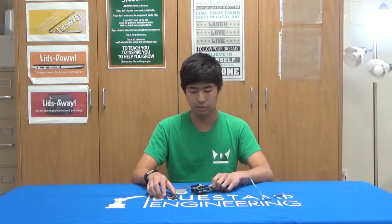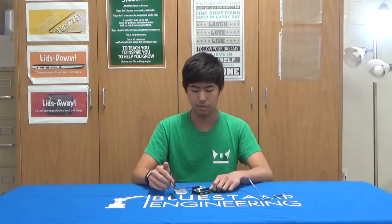So my next step is to get the shield to send GPS coordinates over the LTE network and be able to view them from a computer. Thank you for watching.